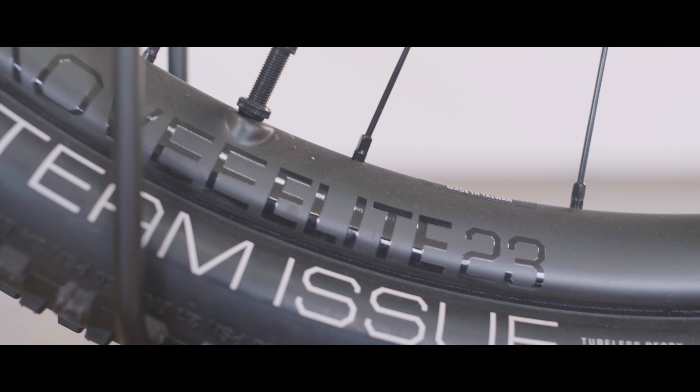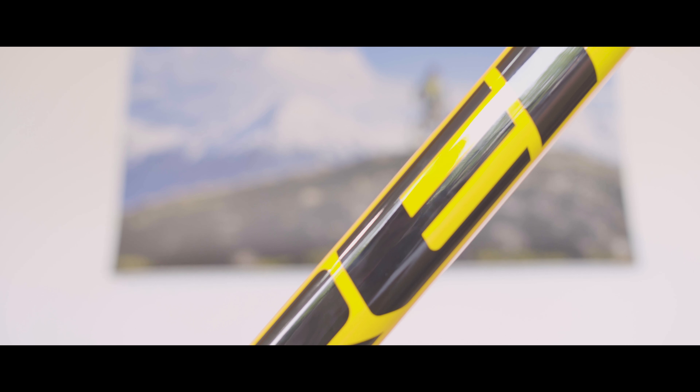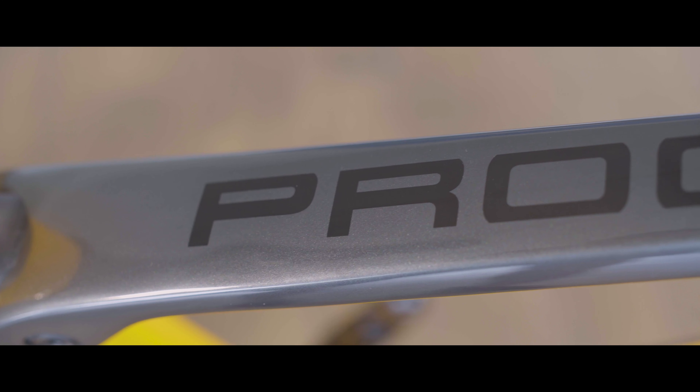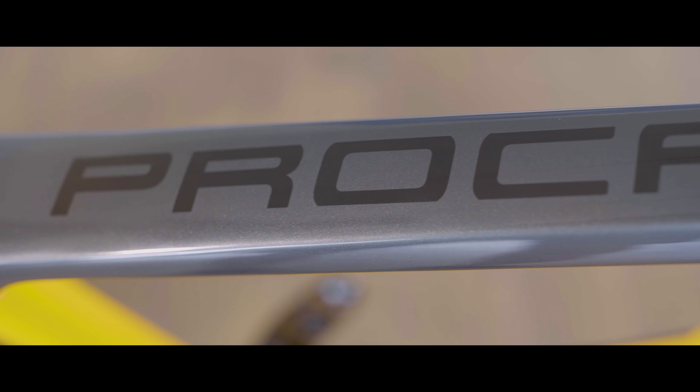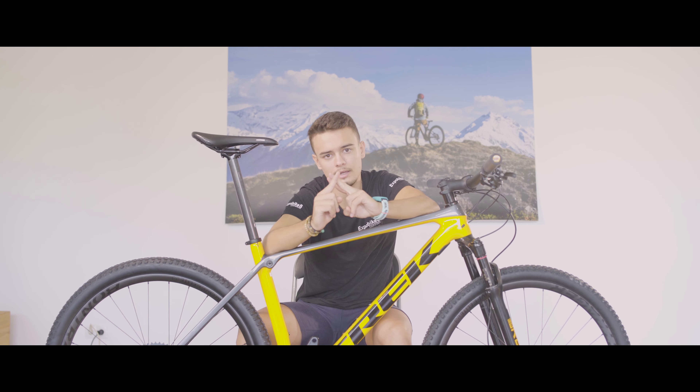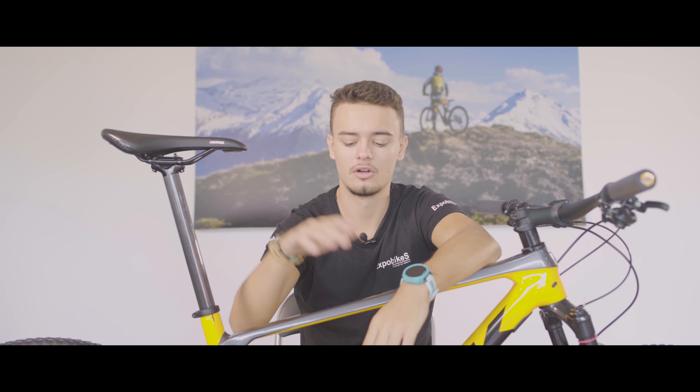En conclusión, tenemos una bicicleta con un sistema ISO Speed muy recomendable si buscamos comodidad a la hora de estar muchas horas sobre la bicicleta. Con unos componentes de carbono y una mejora de la horquilla que reducen su peso, haciéndola una bicicleta ligera, rígida y cómoda al paso de los kilómetros. Espero que os haya gustado el vídeo; como siempre la podéis encontrar aquí en Spobikes. Cualquier duda que tengáis, nos la dejáis aquí abajo que os la responderemos como siempre. Nos vemos en el próximo vídeo.